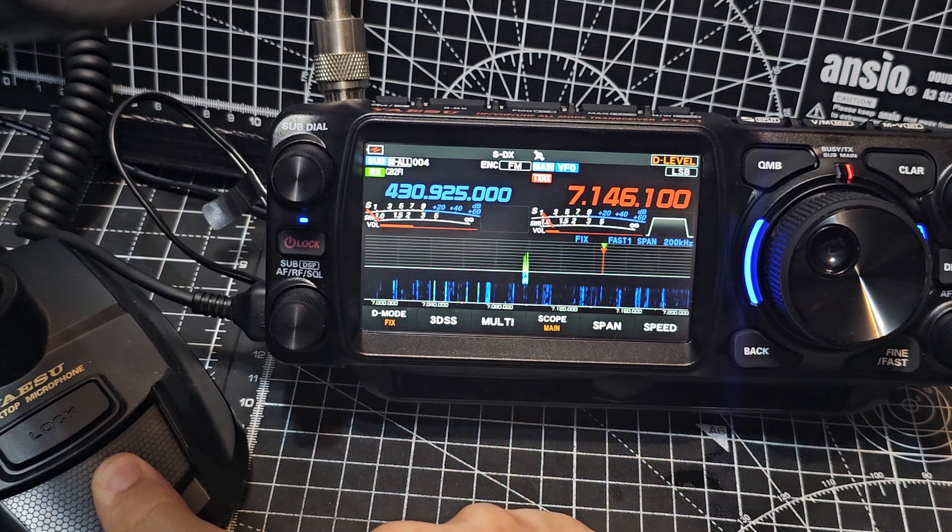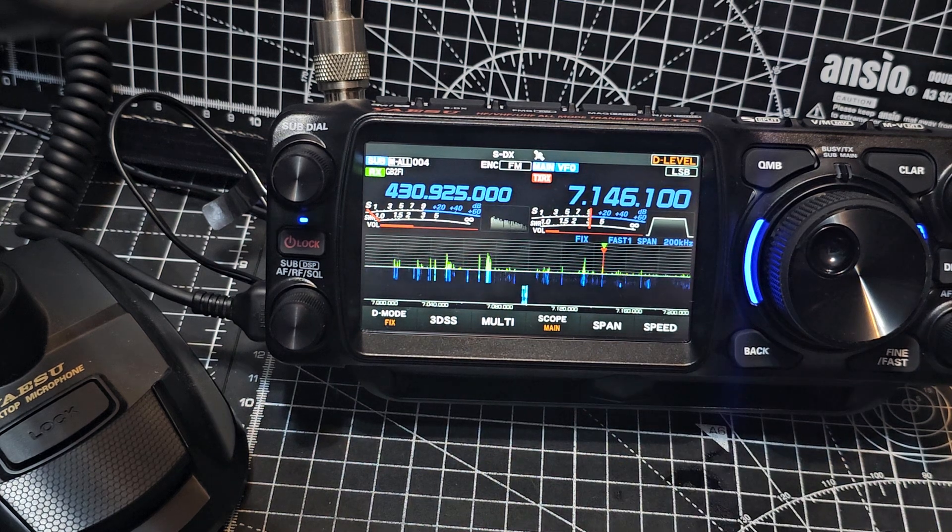M0FXB test test test — Foxtrot X-Ray Bravo, test. And it's bouncing up to about 1.5 SWR.